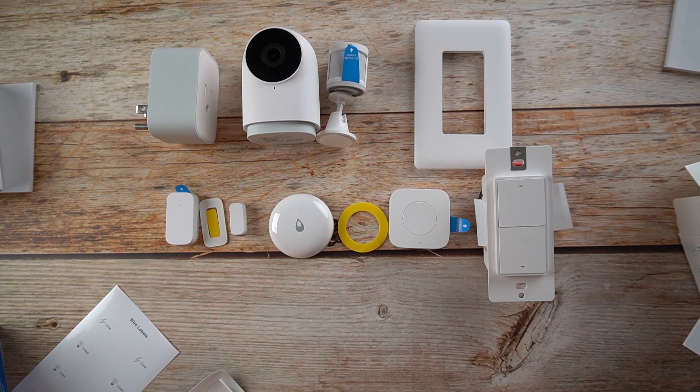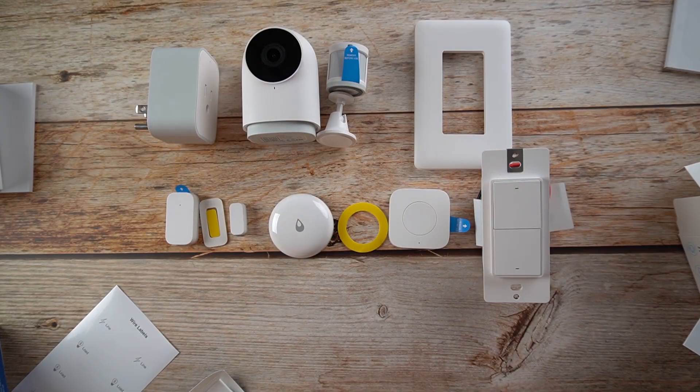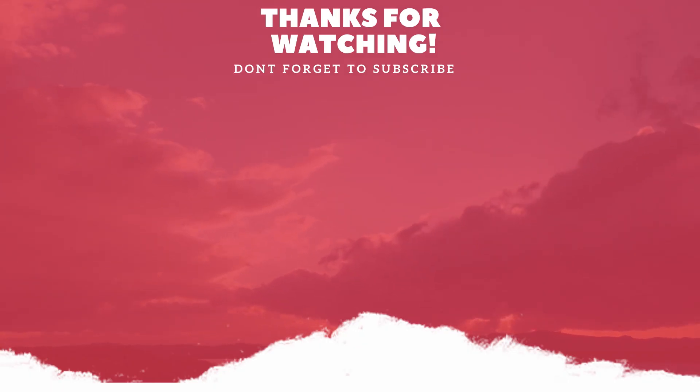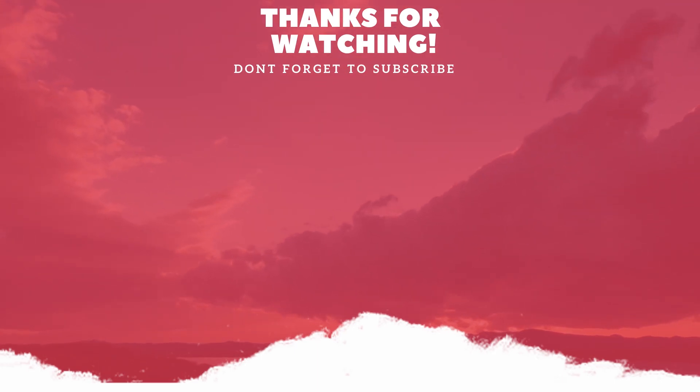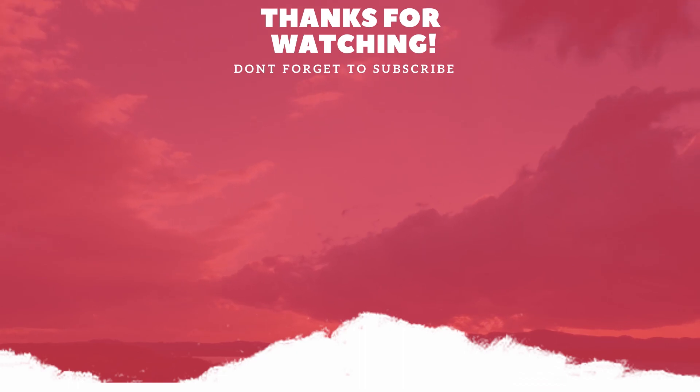You've seen the unboxing of the Aqara smart home system. In the next video, we'll be playing with these items and trying to pair them to the Aqara app using the Google Android system. Stay tuned for the next video — hope to see you on the next one. Thank you!